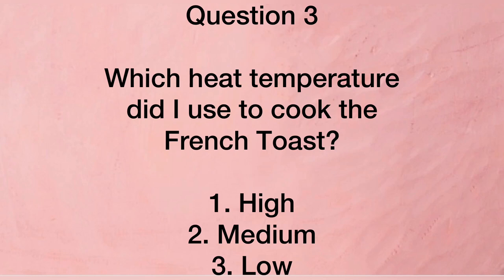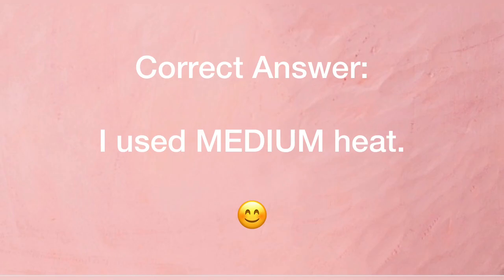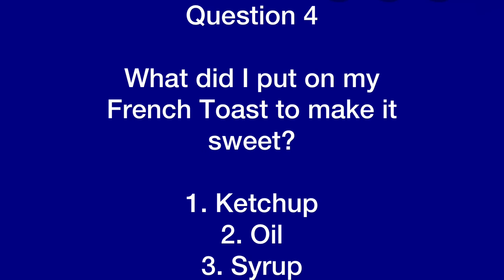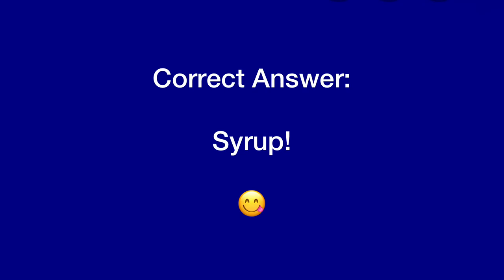Question three: which heat temperature did I use to cook the French toast — high, medium, or low? I used medium heat. Question four: what did I put on my French toast to make it sweet — ketchup, oil, or syrup? Syrup.